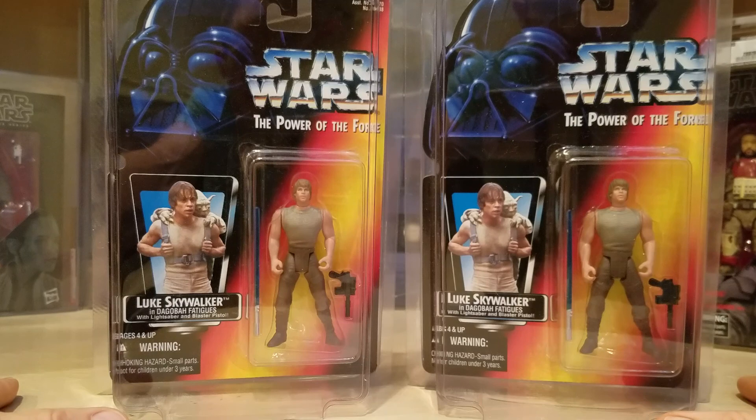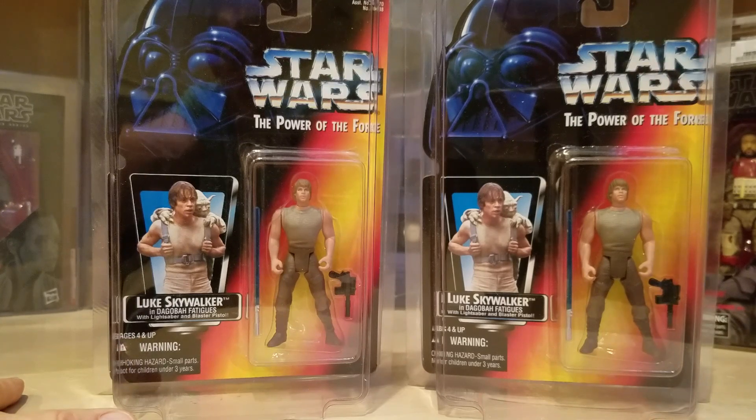Look forward to getting them graded and we'll let you know what the graders say, probably in about three months. Thanks for watching, talk to you then.